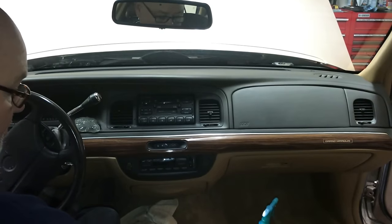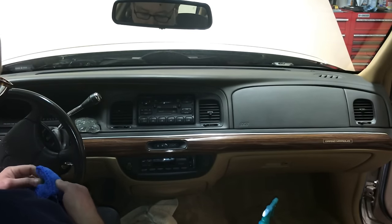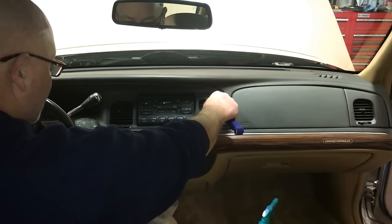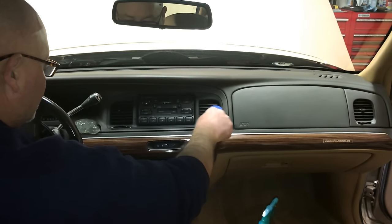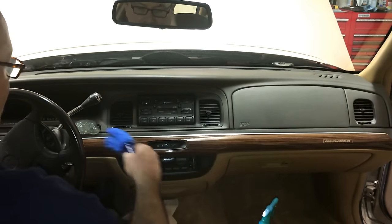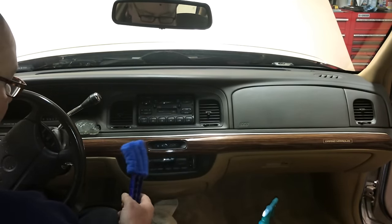The next thing we're going to use is a tool that works really well for your venting — it just slides right in. Now I'm going to focus on just this area here.